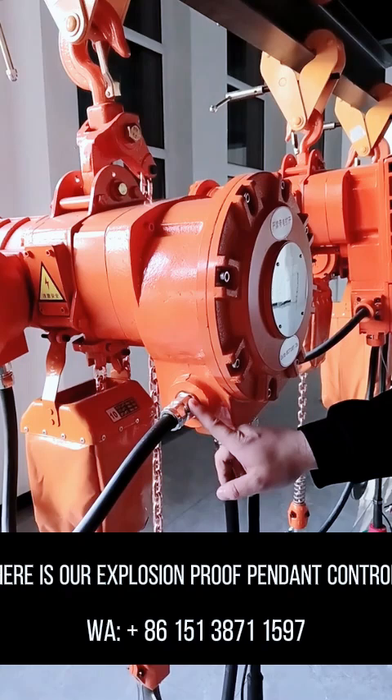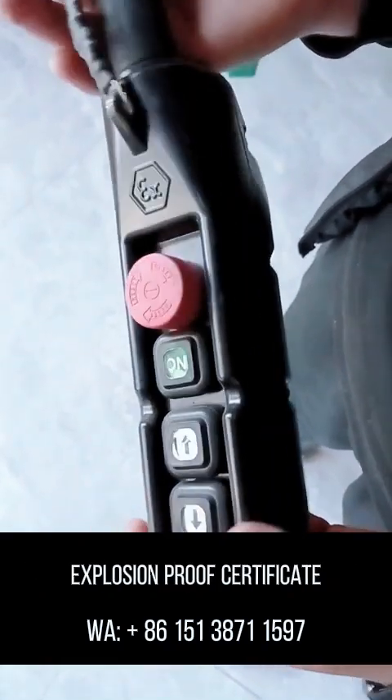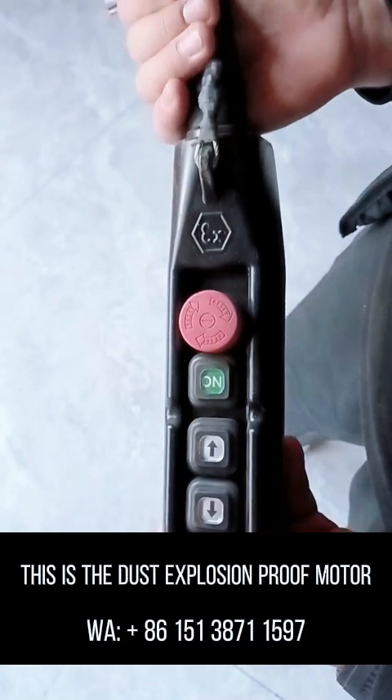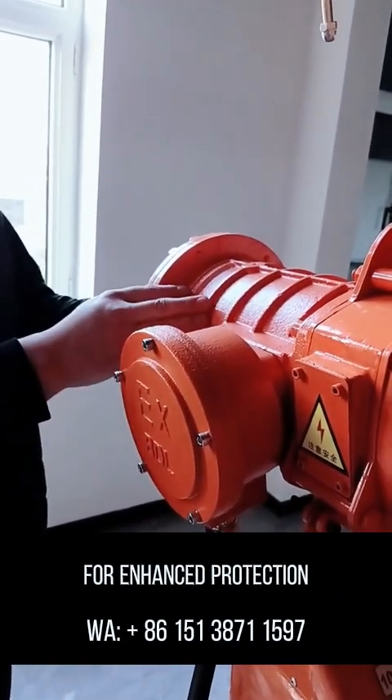Here is our explosion-proof pendant control, which comes with its own certified explosion-proof certificate. This is the dust explosion-proof motor, featuring a fully enclosed cast-iron shell for enhanced protection.